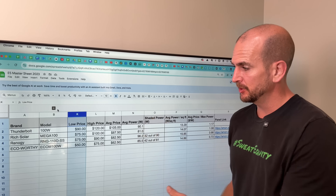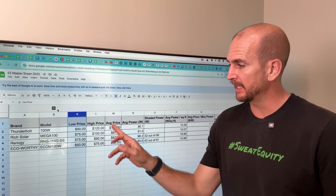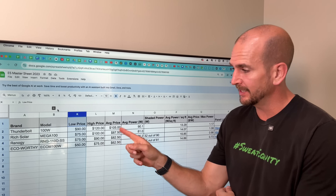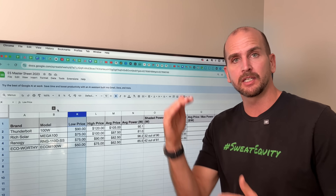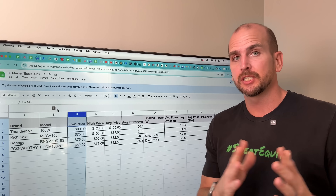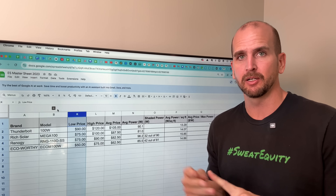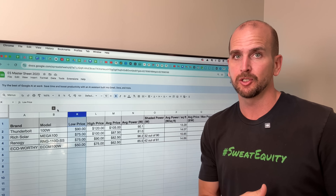Don't forget you can download the spreadsheet — that's valuable if you're watching this 12 or 24 months in the future when pricing may have changed. Download it, click the panel links for updated pricing, enter the new values, and the calculated fields will update so you can compare them side by side. If you're just getting started with solar and need help on series wiring, parallel wiring, or when to do series-parallel, check out this video and I'll walk you through all three use cases.